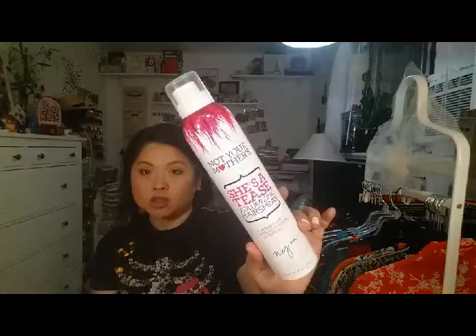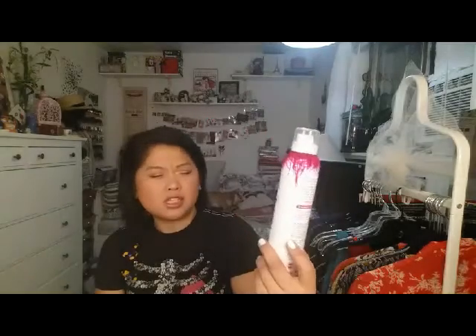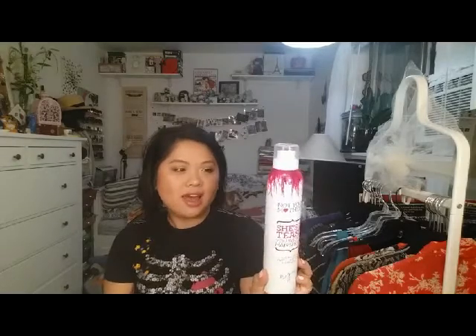Next is another fail hair product. This is the Not Your Mother's She's a Tease Volumizing Hairspray. It doesn't hold. I realized it says volumizing, so you're supposed to put it into your roots, and it did do a decent job of giving me some volume. But it leaves white flakes — as soon as I put it on my hair I could see white flakes forming, and that is just a deal breaker for me. I know they have another one, I think in the green or blue bottle, that's a hairspray. I might try that, but I definitely wish I didn't get the huge bottle.